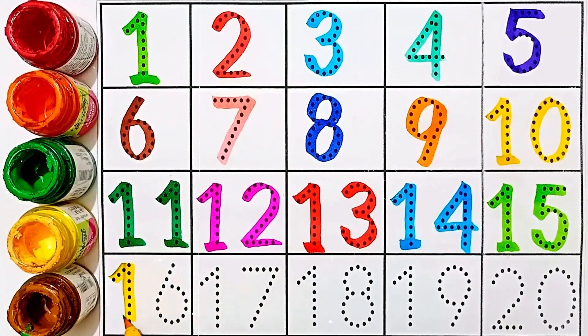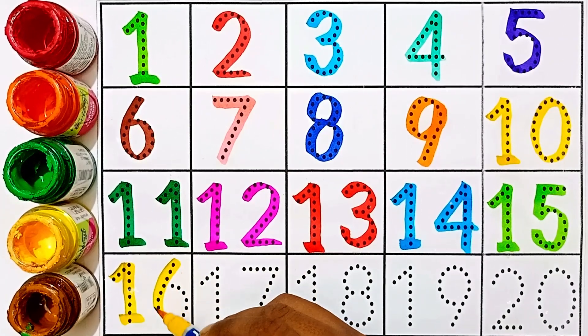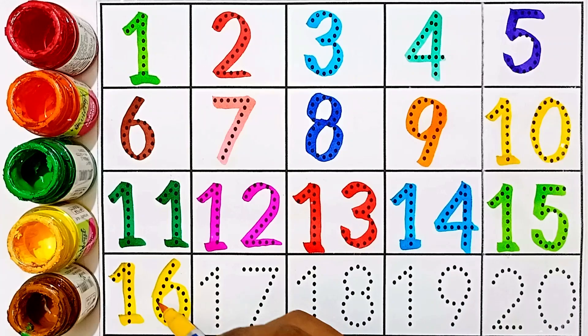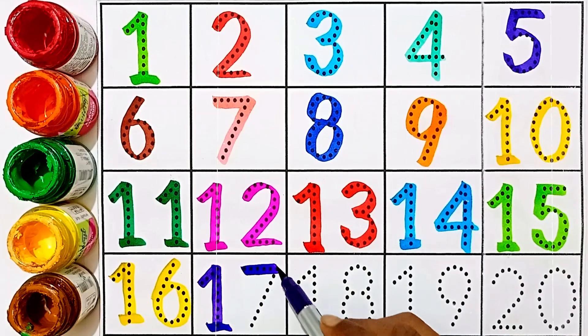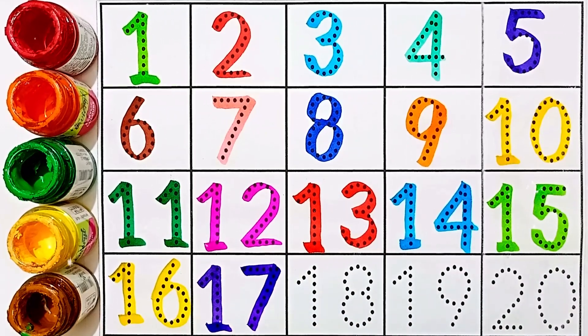Sixteen — this number is sixteen. One and six: sixteen. Seventeen — this number is seventeen. One and seven: seventeen.